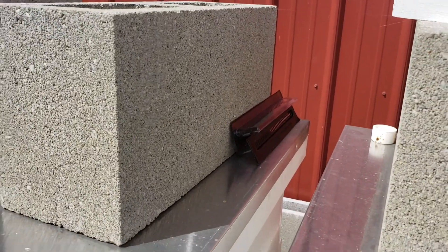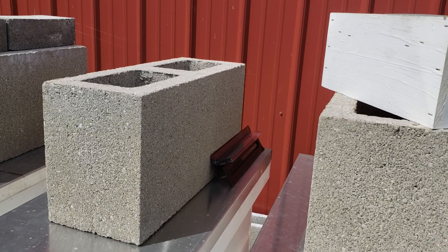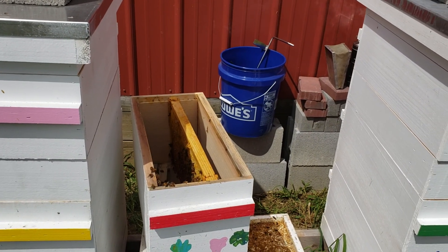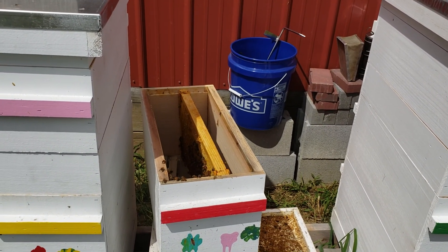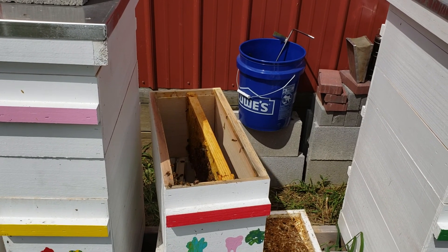I'm going to put four of these beetle traps in there. Remember — the beetle traps: do not spill the oil. I can't emphasize that enough. I'm going to make sure that if the bees can run any beetles into those traps, since the beetles look for a place to hide, that should take care of it.